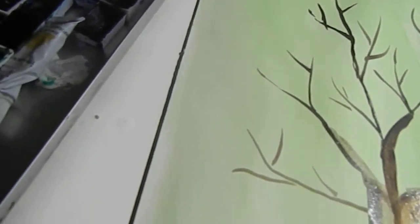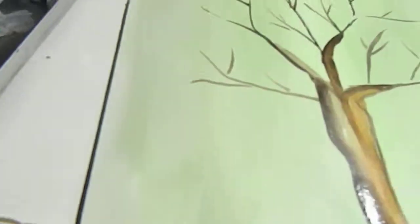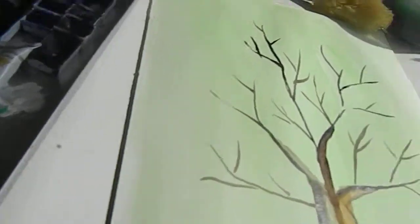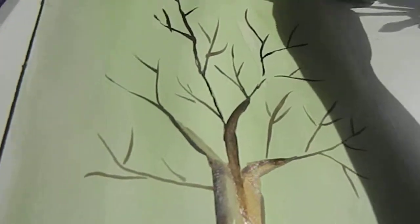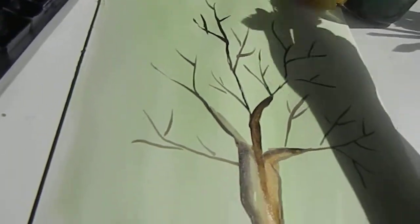Everybody likes trees! I put sap green on my paper before — which is also from Tintorello. I really love this brand. I just have six colors so I don't have a lot. Let's get my sponges — I almost put them in my face — and let's build the branches for the tree. We put it in this dirty green water, let's get sap green.